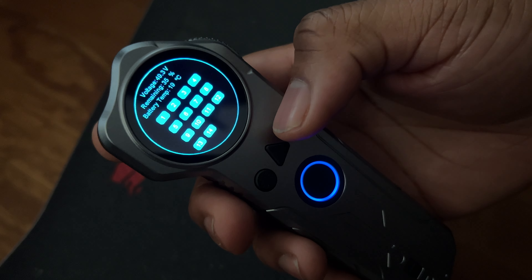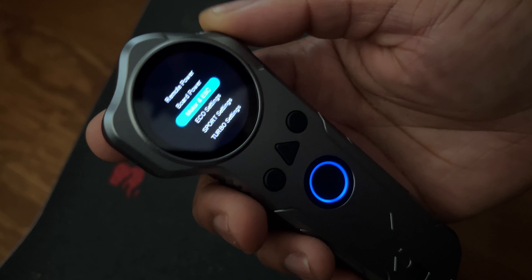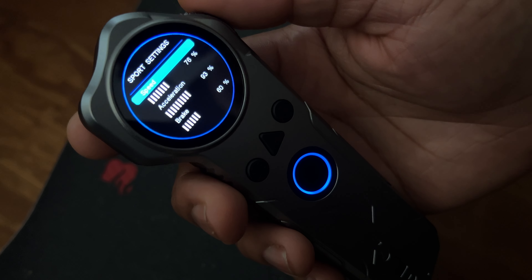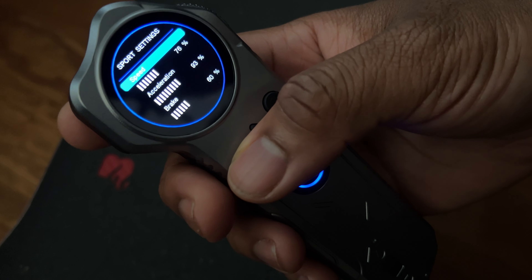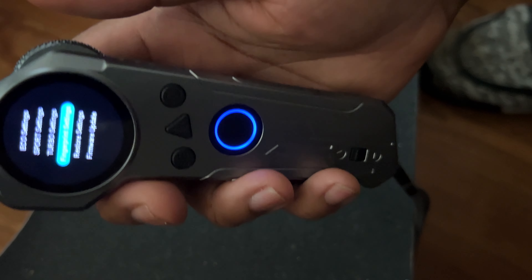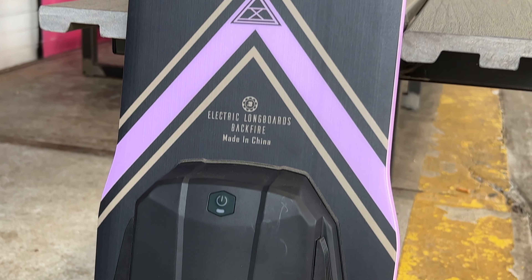It doesn't just look good — it's incredibly functional, practical, and useful. You can check your battery status, check individual cells, change acceleration and braking curves, switch from kilometers to miles per hour, and use the thumbprint sensor to lock the board. All that different functionality is built right in, with a metal aluminum casing that feels amazing. Backfire in a lot of ways completely redesigned this board, and the remote really makes you feel like you have a premium product.